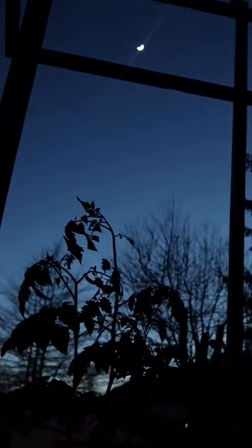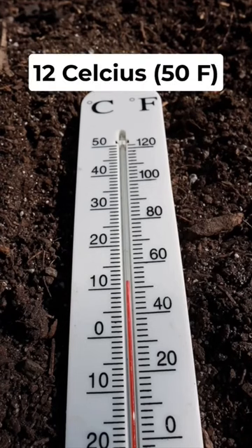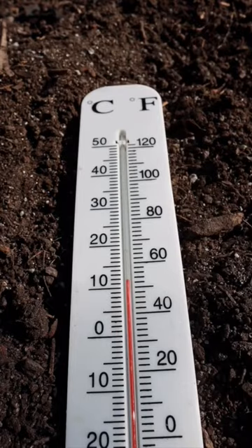Third, wait until the nighttime low temperature is at least 12 Celsius or 50 Fahrenheit before beginning to harden them off.